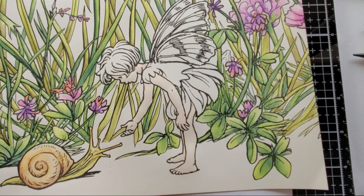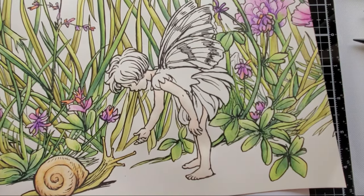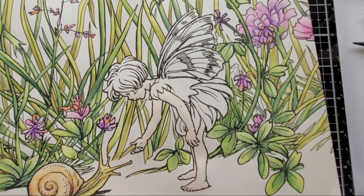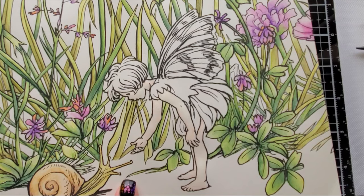All right, so we got her skin done. See, it's pretty pale and it's going to be hard to see on camera but it's there. And then I want to do her wings next so we don't accidentally overlap — I'm going to turn it just a smidge.